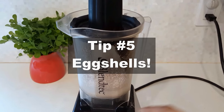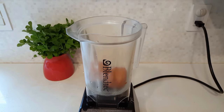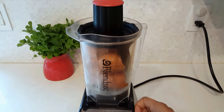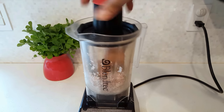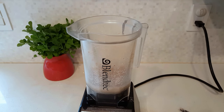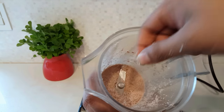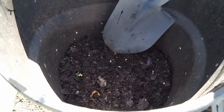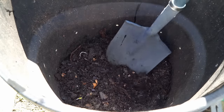If you have a lot of eggshells in your house, you can put them to very good use. Eggshells are a great source of calcium for your plants and also add a lot of nutritional benefit to your compost pile. Just blend your eggshells into a fine powder — this lets them disintegrate very quickly in your bin. Then just add it to your compost bin and mix thoroughly.